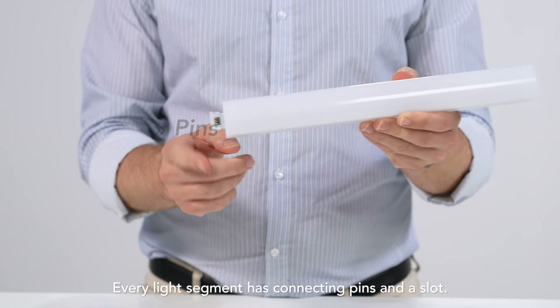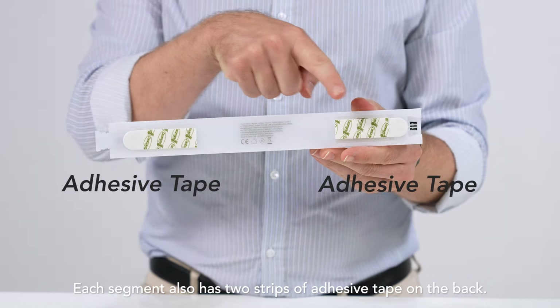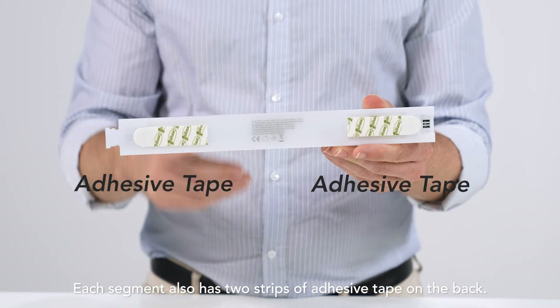Every light segment has connecting pins and a slot. Each segment also has two strips of adhesive tape on the back.